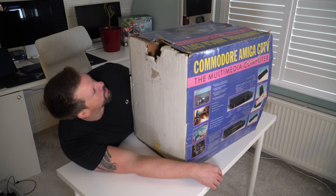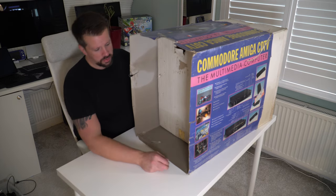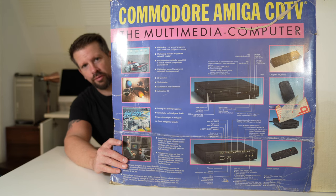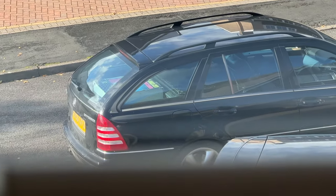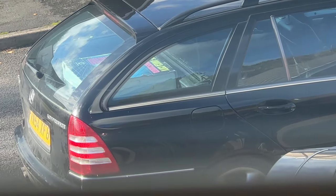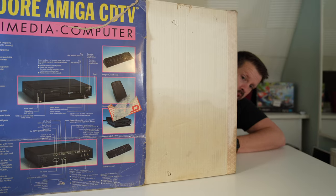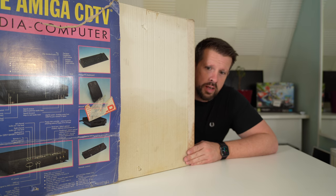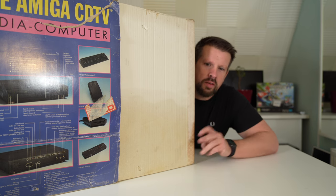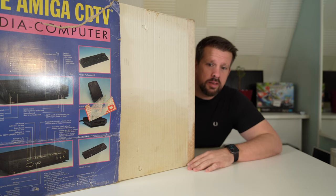I'm not entirely sure how to go about this because it's such a large thing. This is genuinely the first time I've looked at it — it's literally just arrived, I've literally just dragged it up the stairs and put it on my table. I also don't know if it works, because the guy I bought it off said everything seems to be there and he powered it on, but he didn't have the right TV cable to connect it to a modern TV, so it might not work.